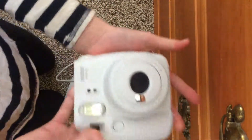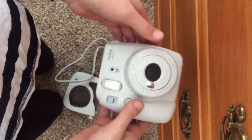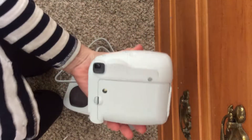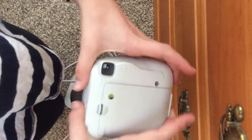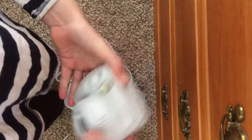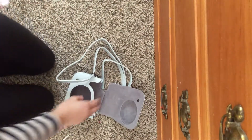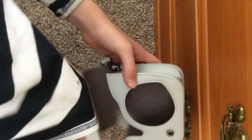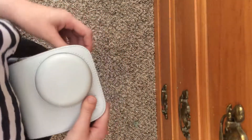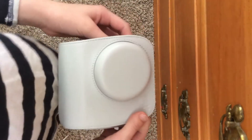Here is the camera itself. In my next video I will be showing you how to use it and the different features on it, but right now I'm just showing you the actual camera and accessories.